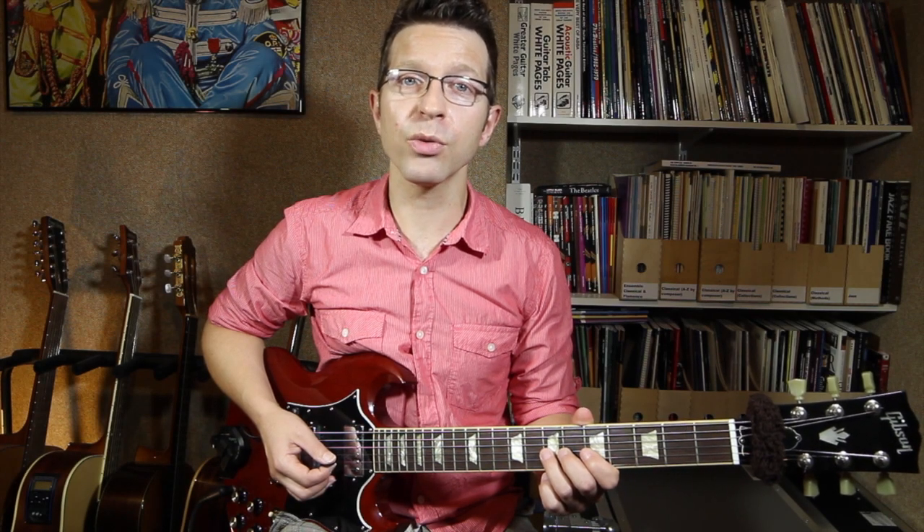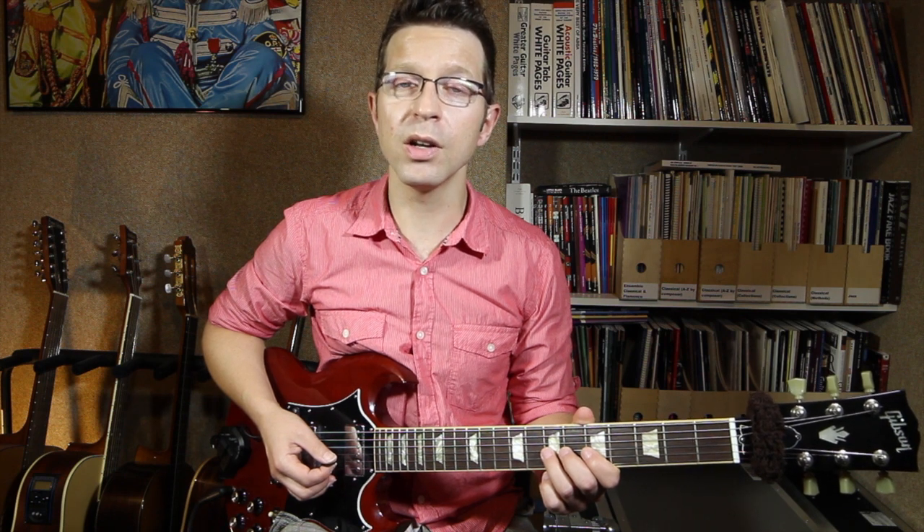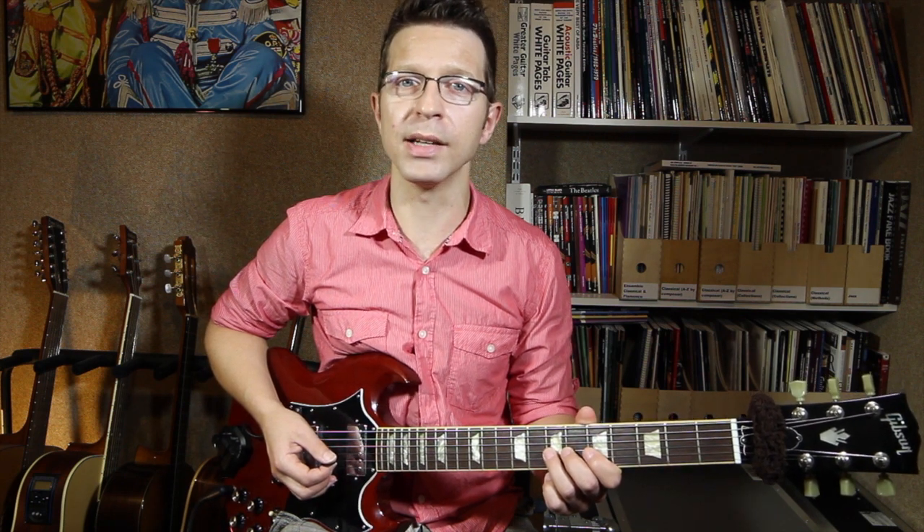Hello, I'm Cliff Smith and welcome to lesson 3 in my series of lessons on string bends. Today we're going to look at tone and a half bends, or one and a half step bends.